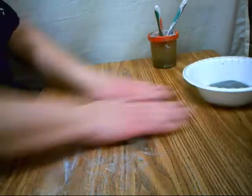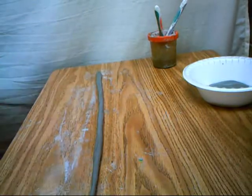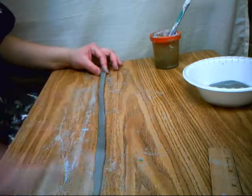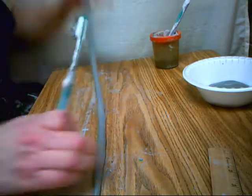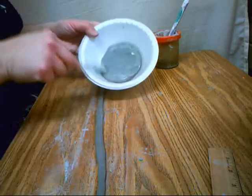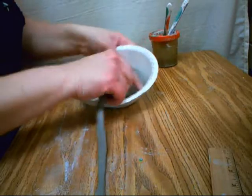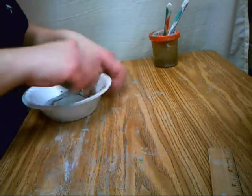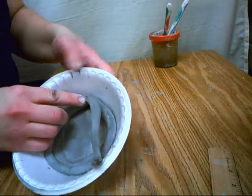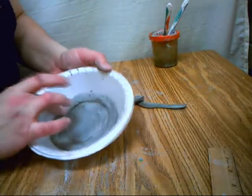And we're going to start rolling out coils. I've already rolled out one coil. An easy way to slip and score is to use a toothbrush — that way you're getting the score marks and the water at the same time. I just find it an easy way. And then you're going to start rolling that clay around. Now you don't want to overlap — you want to actually cut it off at the seam and then rub out that seam.